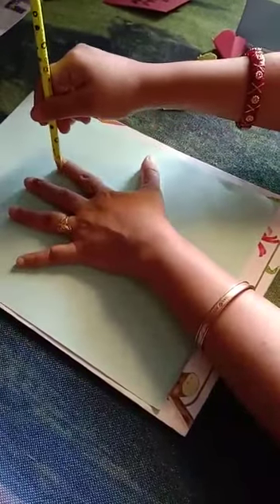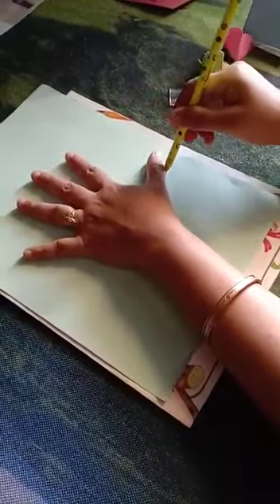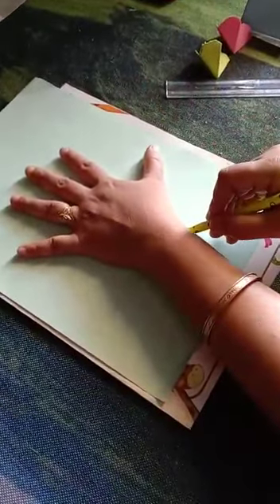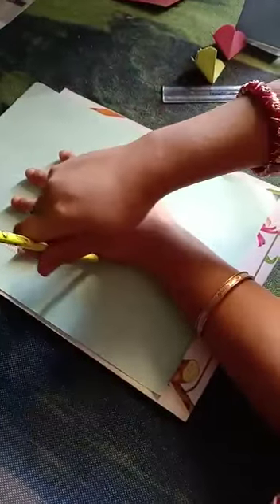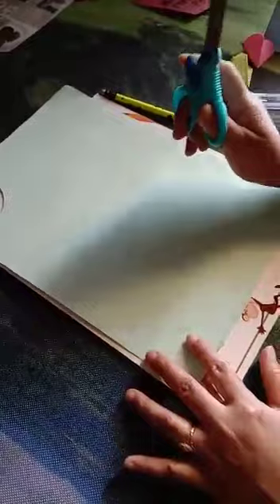Look how beautiful I am going to make a finger shape. You will keep your hand on the sheet, and then trace around it with a pencil. Then you will make the hand shape properly, and then you will take a scissor and cut it out.